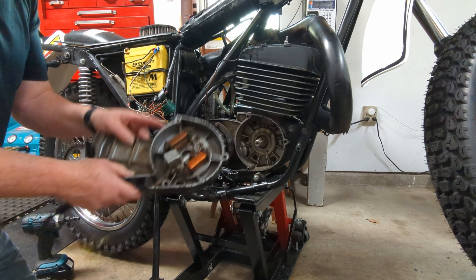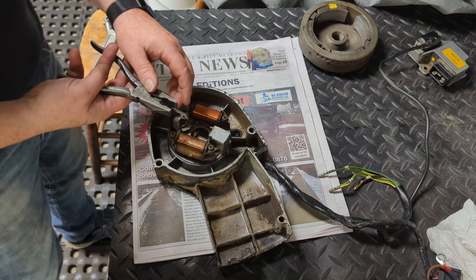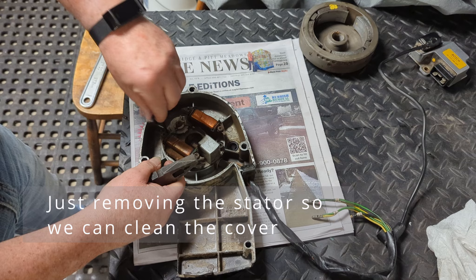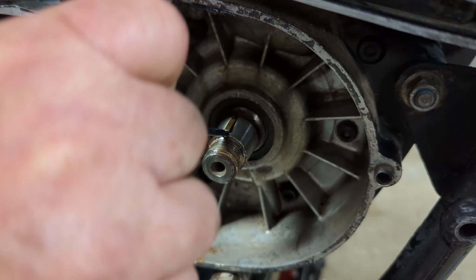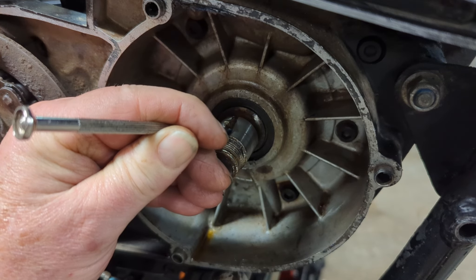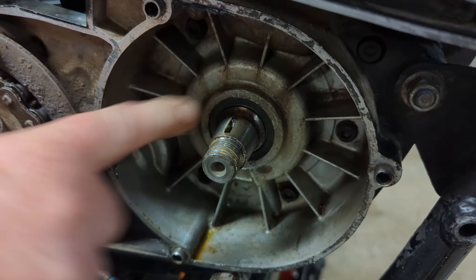There we go — just like that we've got our cover off, so we can take it over to the bench and take this apart and clean it up. Now what we want to do is take the old stator plate off — there seem to be two allen keys holding the whole thing on, and then the whole assembly comes off. In anticipation of the woodruff key being painful to get out, I sprayed it with PB Blaster and let it sit for about 10 minutes. And look at that — it came out way simpler than I thought.